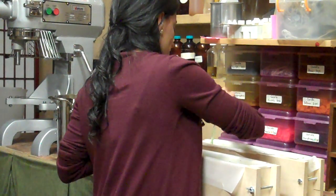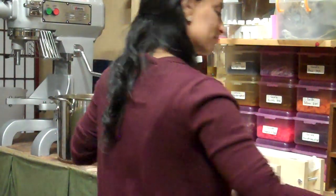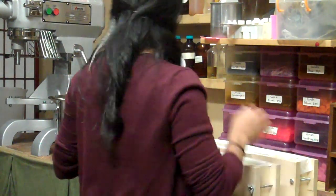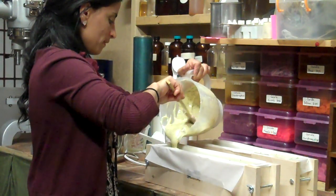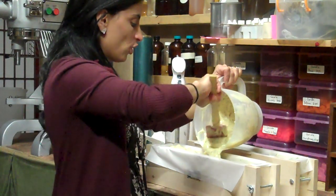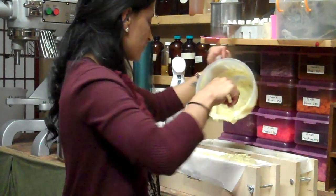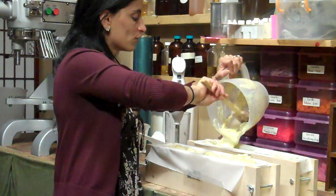That is so pretty. Then shake again, push down. Now I'm going to pour the rest on the top. The rest that I'm pouring on top is not going to be mixed with the bottom. I want the effect of a different color on the top.